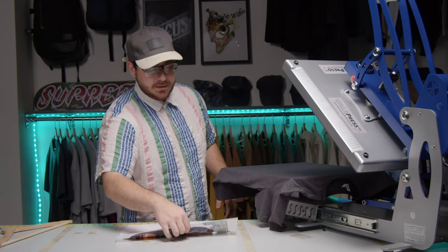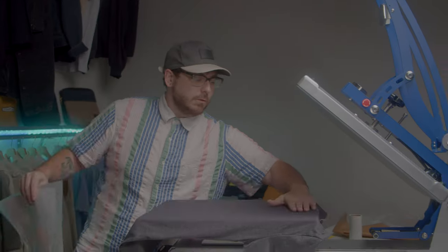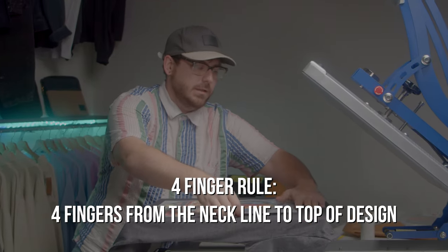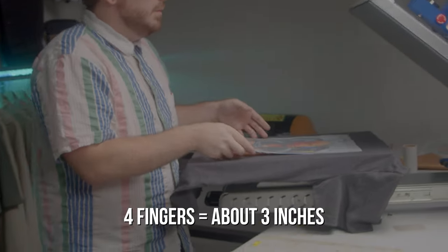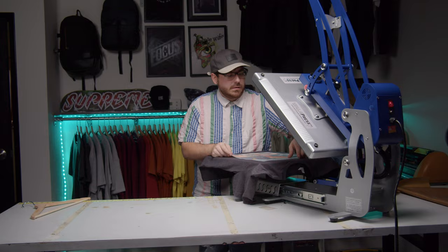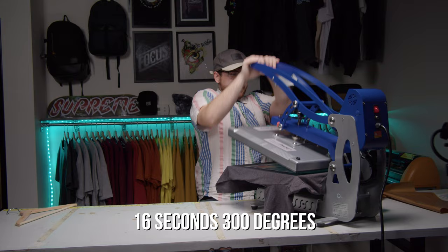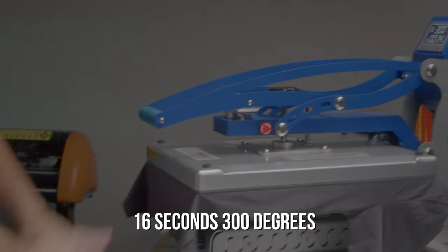One thing I really like about this heat press is you don't burn yourself touching the platen. Four-finger rule — although this is a bigger transfer, so I'm going to move it up and do three fingers to the neckline. Center the tag. We're pressing at 16 seconds, 300 degrees.